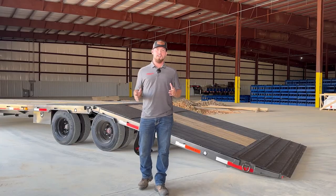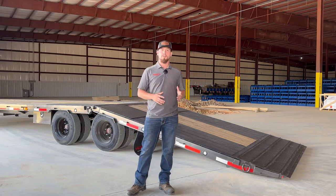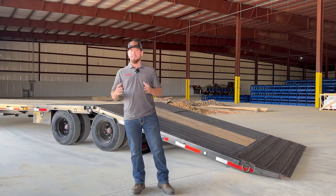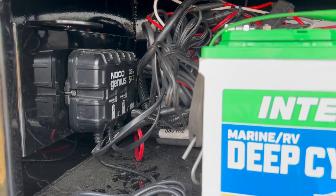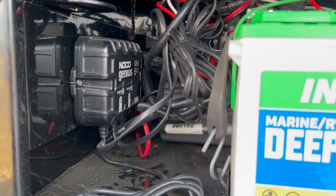All of our trailers now come standard with the NOCO battery charger. This isn't just some fancy trickle charger — this is an advanced battery maintainer designed to prevent undercharging or overcharging, even in extreme hot or cold conditions.